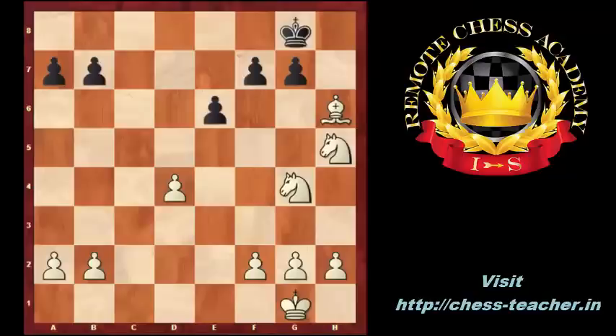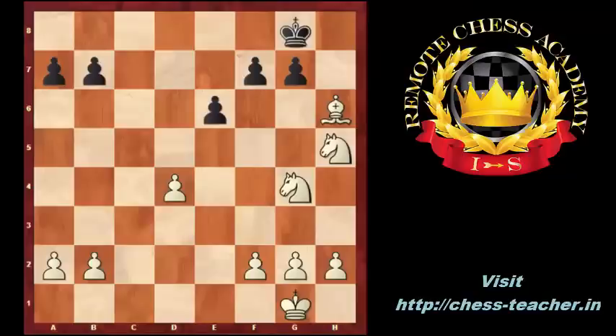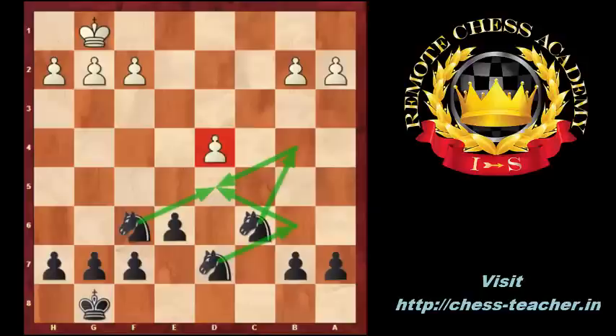What are the typical plans for the player who plays against the isolated pawn? First, he would like to block and fix the isolated pawn by putting a piece in front of it on D5. Knight f6-d5, knight d7-b6-d5, and knight c6-b4-d5 are typical knight maneuvers to block the D4 pawn. Number two: he would like to exchange pieces and go to an endgame where he can attack and win the fixed isolated pawn.